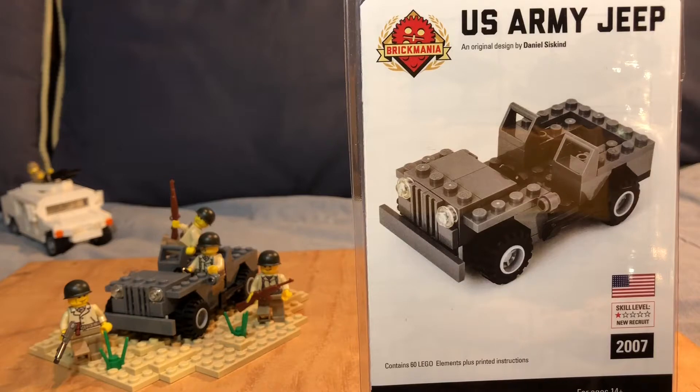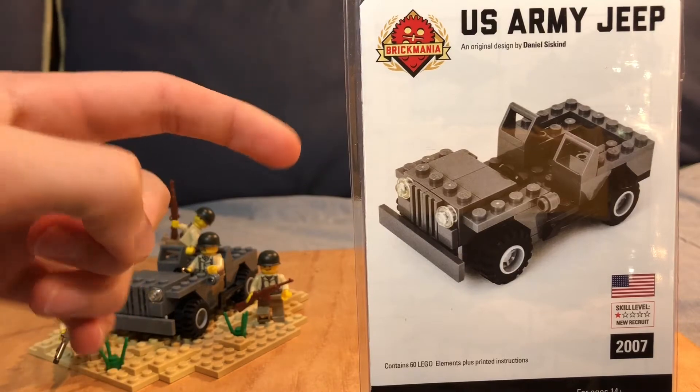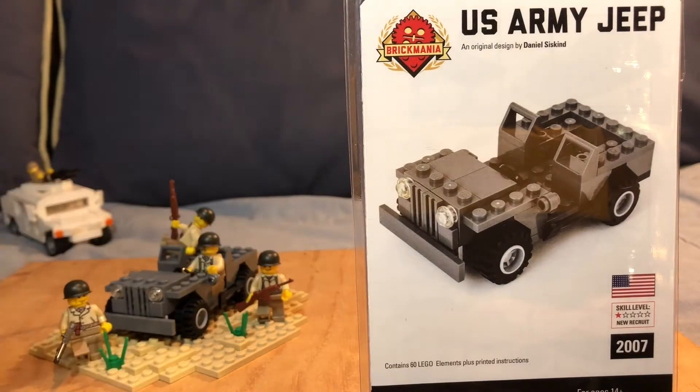That pretty much wraps up my video for today. I hope you've learned something about the jeep and the kit. Please go check out Brickmania — I'll put the link in the description below. It's a very easy and pretty cheap build, so definitely check it out. They're a great company with a bunch of good stuff. Thanks for watching — I hope you have a great day. Lego Dude out.